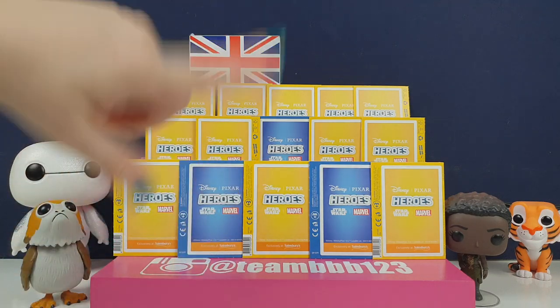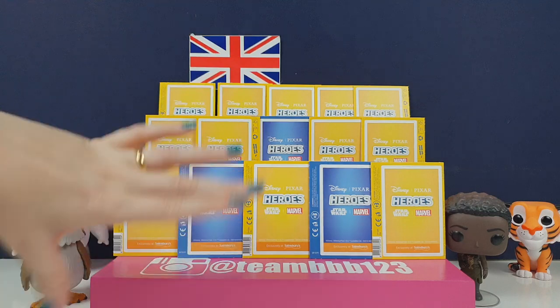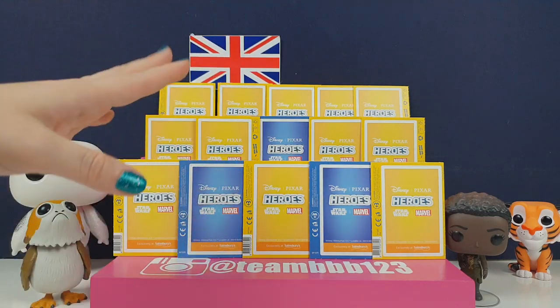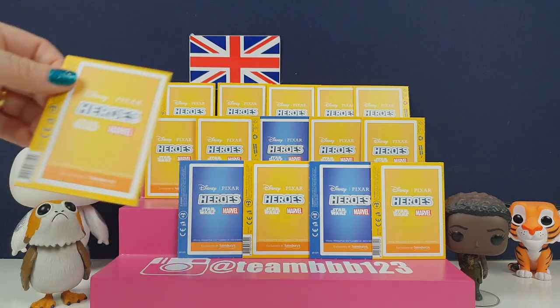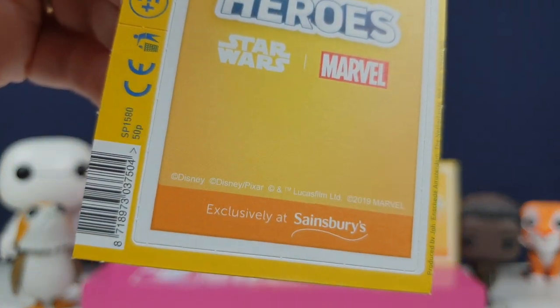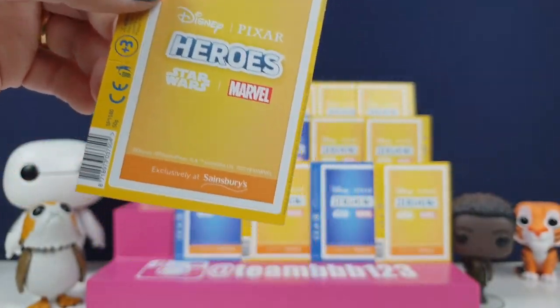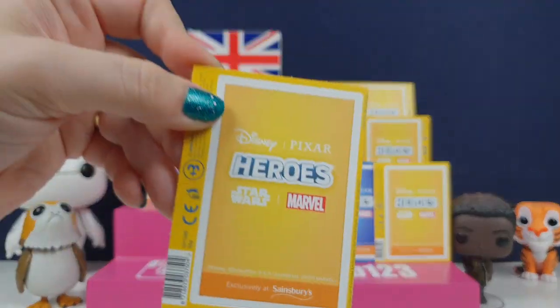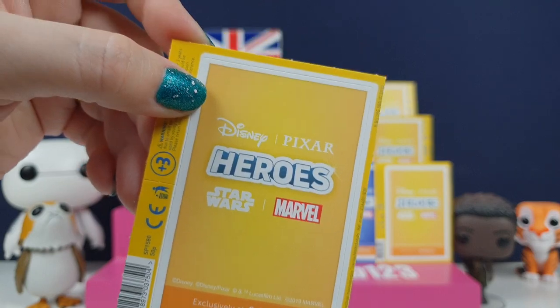Click below if you haven't seen these before - we did a video explaining all about them with the album that they go in and everything. Long story short, they are from a supermarket called Sainsbury's in the UK, the people who usually do the Lego Create the World cards. But this year they decided to do Disney Hero Guards.